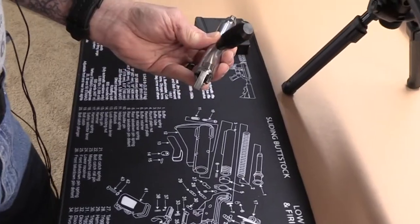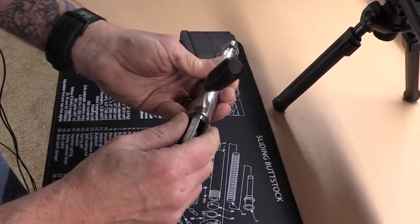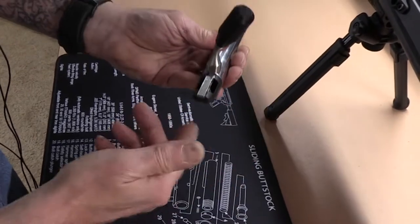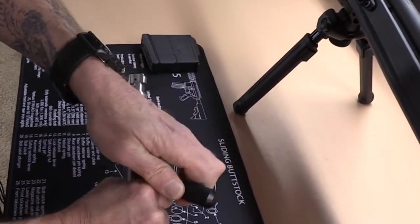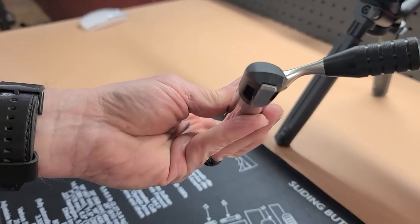The next step will be to return the shroud. We will now need to rotate the firing pin mechanism around one, two clicks. That is the proper orientation.